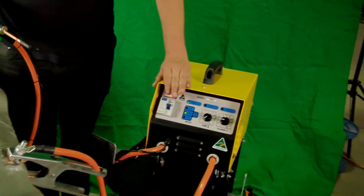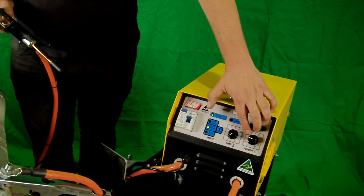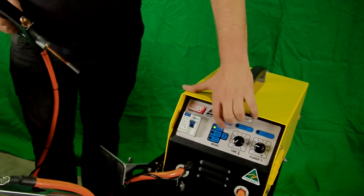Turn on our machine. We have the power set to only 20%, then go through our menu to the heat shrink setting.